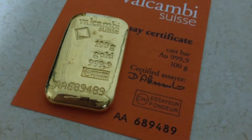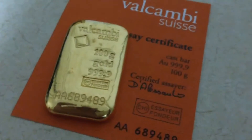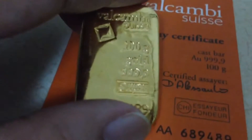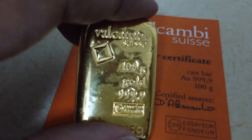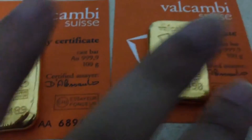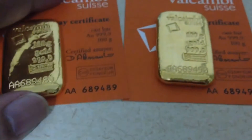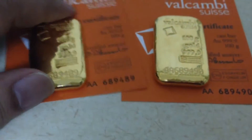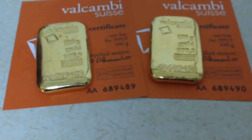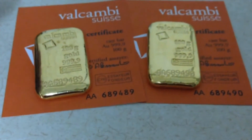What's up YouTube, Think Testing here. I believe I've shown you this particular bar in an earlier video, and I was just wondering what's actually better than a 100 gram bar — the answer to that is having two of them.